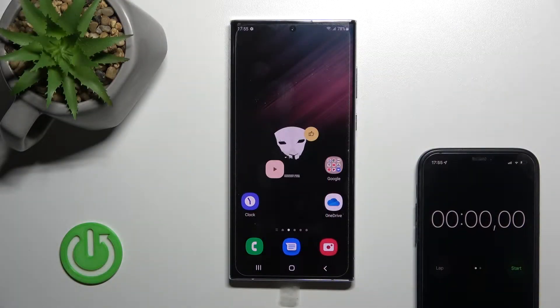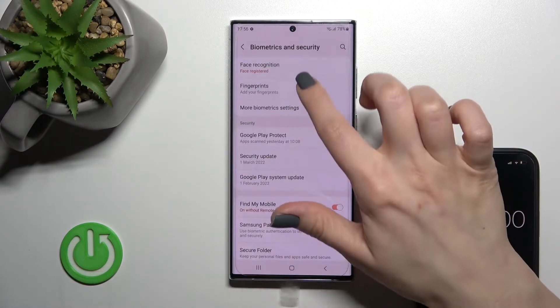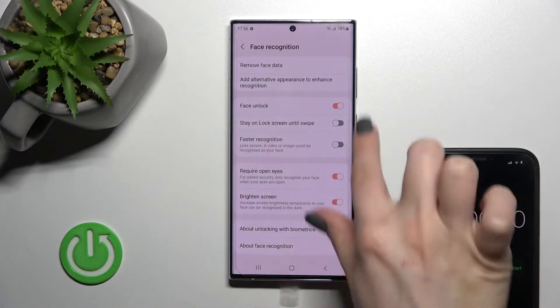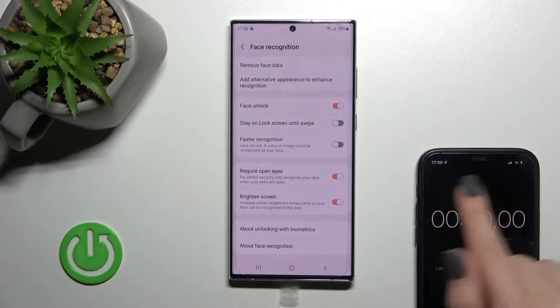Welcome. Today I have in front of me the Samsung Galaxy S22 Ultra, and I'll show you the normal face unlock test and the faster recognition test. I've turned off the faster recognition for now, and I'll start with the normal face unlock test first.